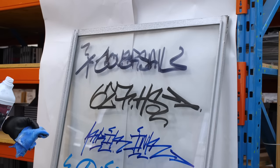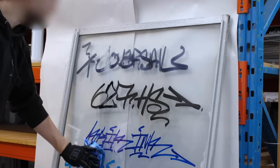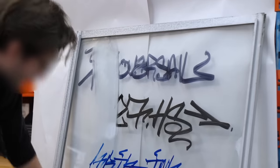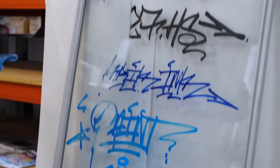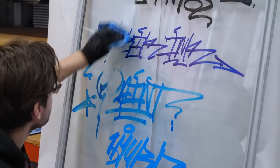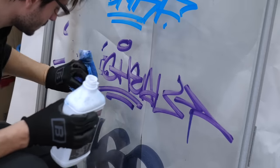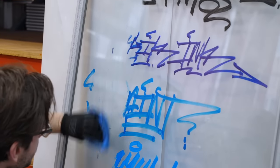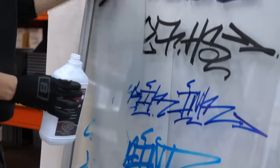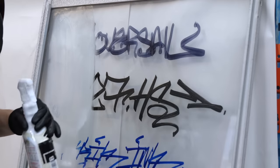Now we're going to try buffing these marker tags with methyl hydrate on a glass surface. Doing a quick pass first, and if anything survives we'll go again. Already you can see some are coming straight off. So yeah, nothing survives the power of methyl hydrate on glass. I wouldn't spend too long worrying about which materials to use on glass because it's all going to go away at the end of the day.